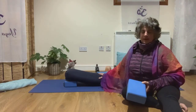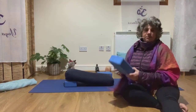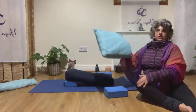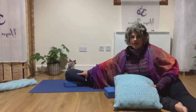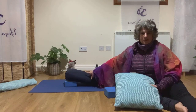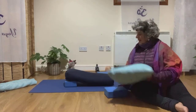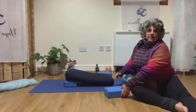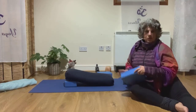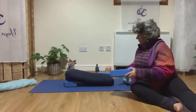It doesn't need to be a yoga bolster — you can use pillows or cushions. You want to elevate the pillow or cushion a little bit with a block, and then have two extra blankets, cushions, or blocks to help support the legs.